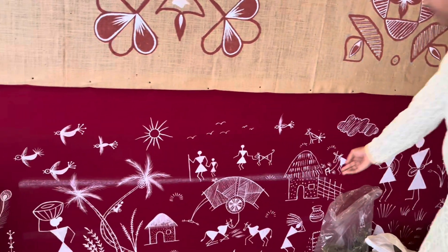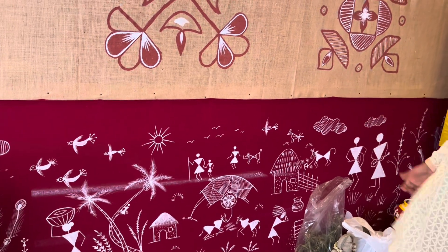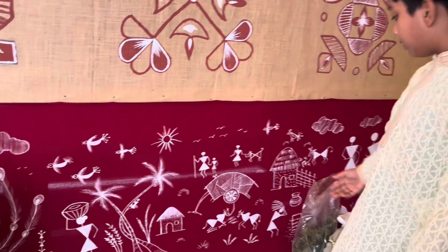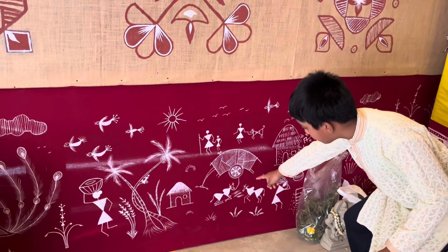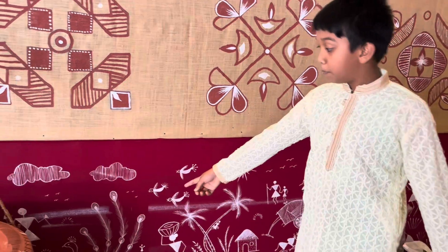And then this is like a small village hut for farming — they will keep a barn, somewhat like that. And many more things here: they're ploughing the field again, and then more huts, more trees, more peacocks.